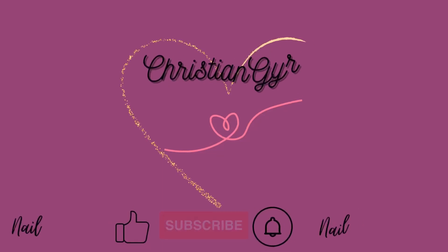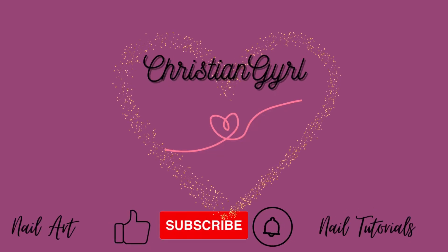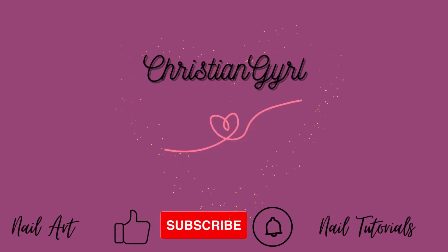Hi YouTube, it's our new video today. Have fun, make nails, and let's go.